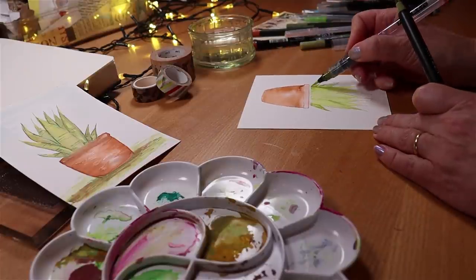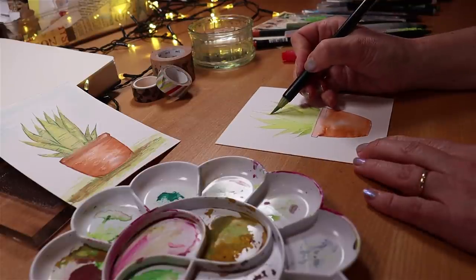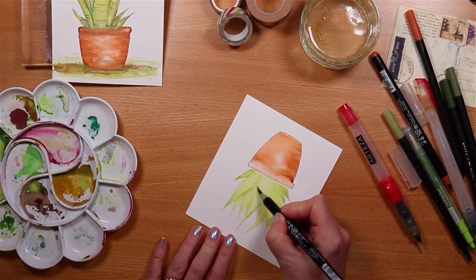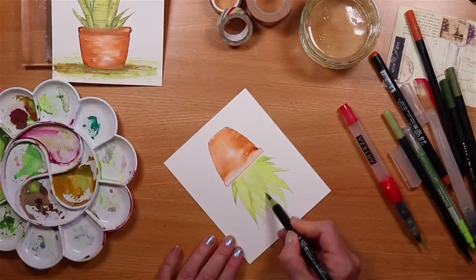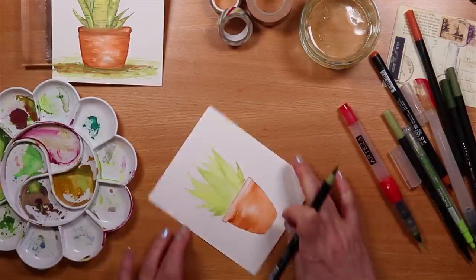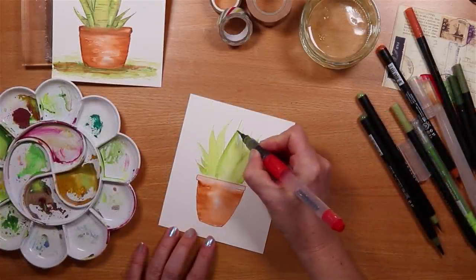I really love playing with my pens, paints, and paper and just having a go at little images like this. What do you like painting, drawing, and colouring? Is there any particular image you find particularly satisfying or relaxing to create? Let me know in a comment down below.